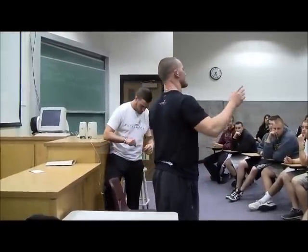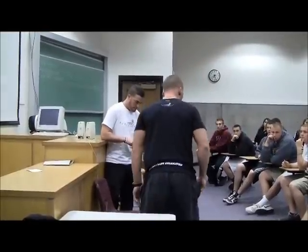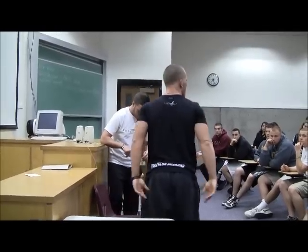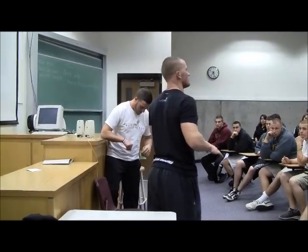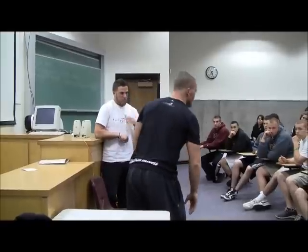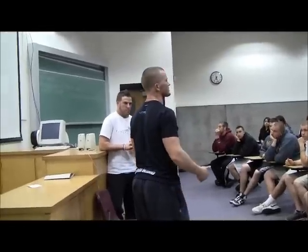Most people squat, and the number one people who do this most of the time are basketball players. Basketball players always want to squat with their knees over their toes. They shoot in front of their foot because that's how a lot of them shoot. But where is this stress going? Where's the load supposed to go in a squat? Is it supposed to go right here in front of your knees and your quads? No, it's actually not supposed to.